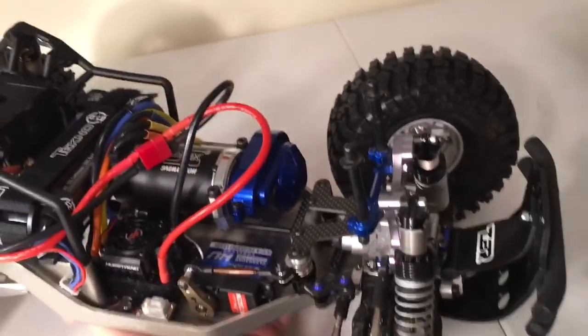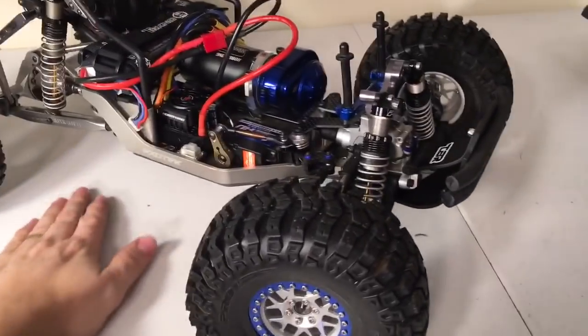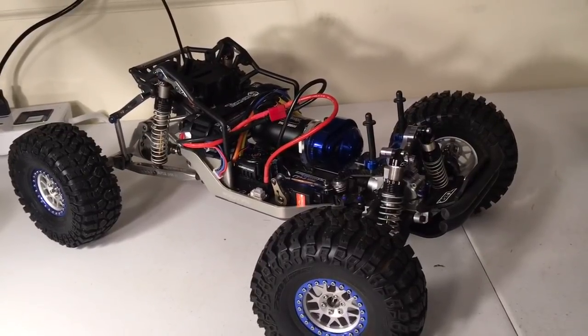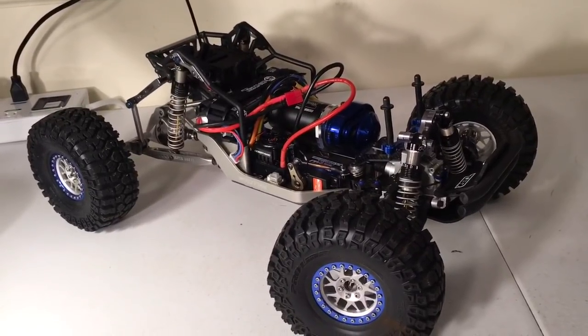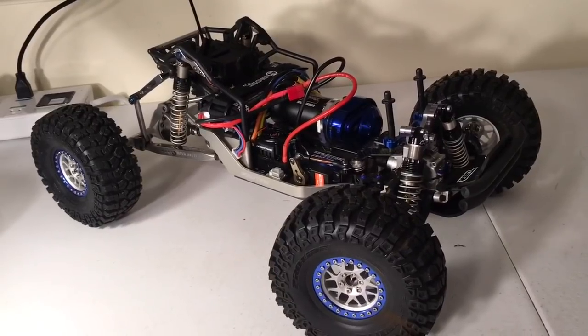That'll do it for this video, guys. Just wanted to catch you guys up on where I'm at. In case you're interested in this Exotec chassis and freshening up your Yeti like I am, this is how mine sits — let's see yours. As always, like and subscribe, my friends, and have yourself a great day.